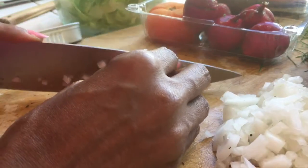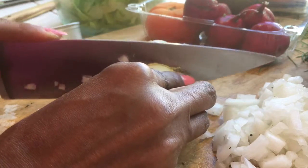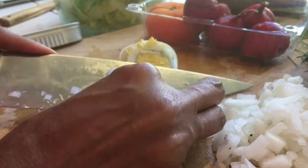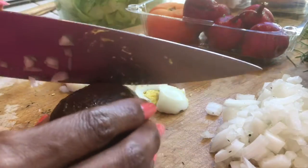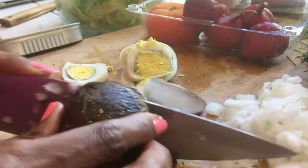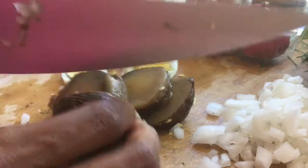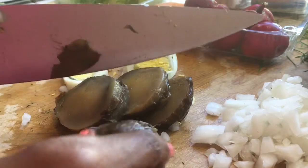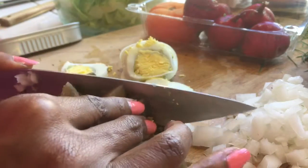Chop the egg — you want some nice slices. Easy peasy. Chop up the potato. You must have cooked it in advance; it can't be rough.